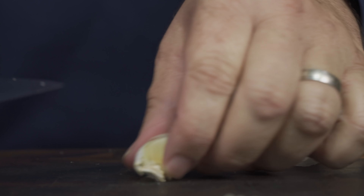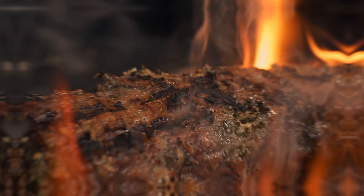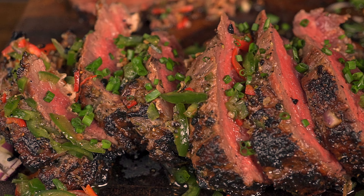Getting something that is already exceptional and making it even better is a concept that has been with us for many years, and today we conquer the impossible.